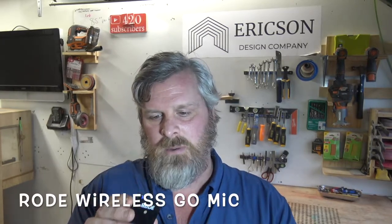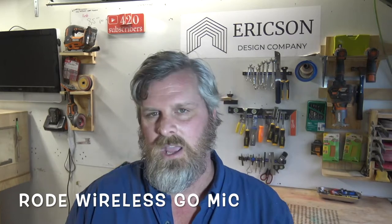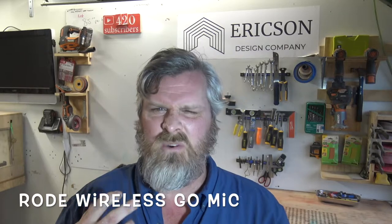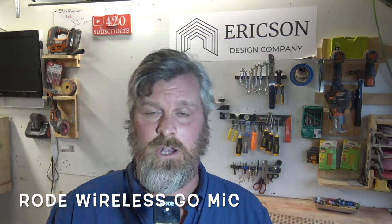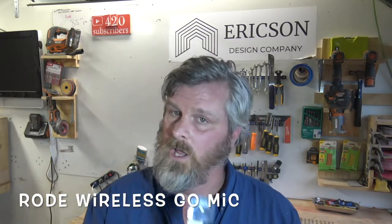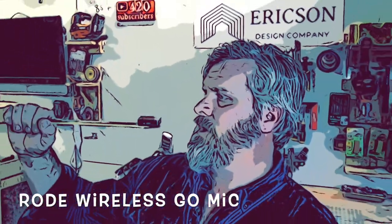It's really just three pieces — this, the transmitter, and something to plug it into. Another thing I love about it is I can plug it into my phone when I'm out filming and get really crisp audio using just this without the lapel. This is my new lapel and I think that's really cool. Another cool feature — I could just take a paint stick, clip it to the end, and now I've got a little interview mic. I'd be able to walk around and interview people. They do sell a little stand for this, like a little microphone stand, but I think it's silly — you could make your own.